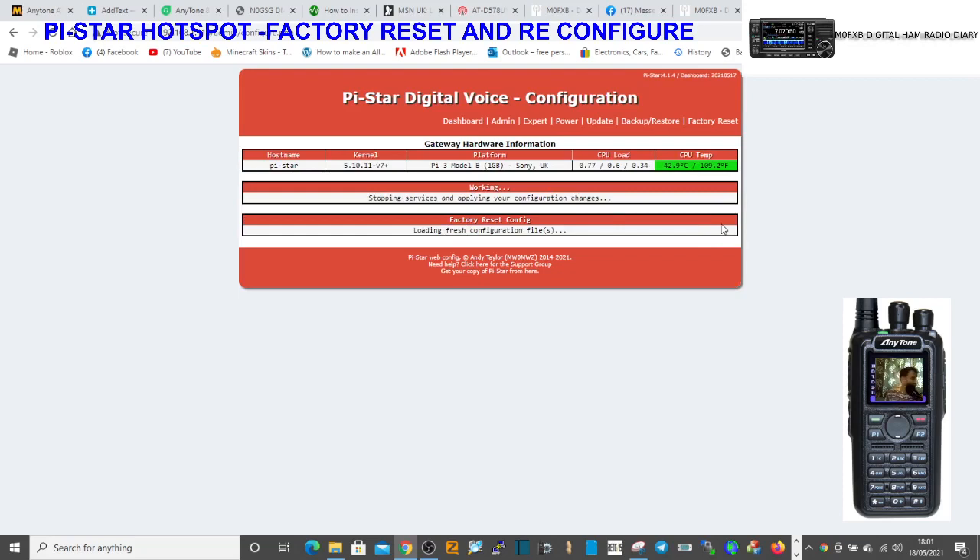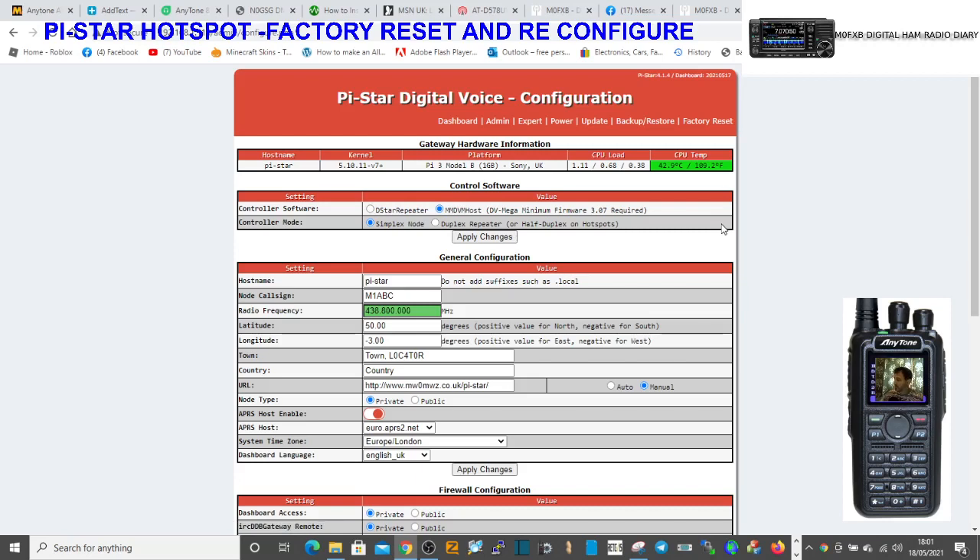It's on a Raspberry Pi 3B, which means it will reboot quite quick. So the hotspot just looks like this — just an MMDVM board. You can buy these for £20 on eBay. You do need the Pi Zero or the Pi 3 underneath.